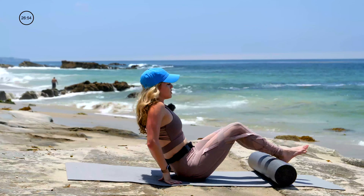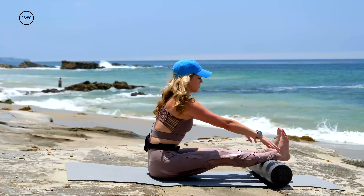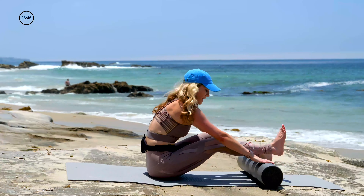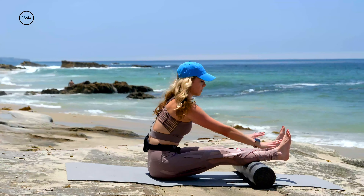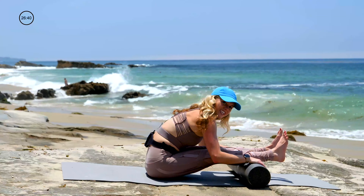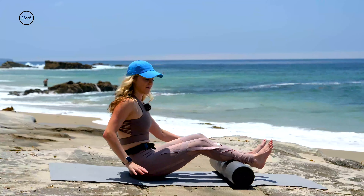Lift it up. Straight legs on the roller, flex the feet. This one's a friendly one. Reach for the roller. Pull yourself into the roller — if you're not quite so flexible, bring the roller close to you. Hold the top of the roller, fold in from there. Lengthen out those hamstrings. And then exhale, let's roll it up.